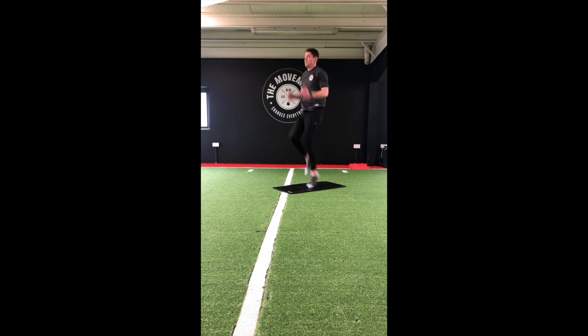Get ready to switch again — back to quick feet on the ground, as fast as we can. Back to high knees for the last 10 seconds. Getting those knees up nice and high. Good guys!